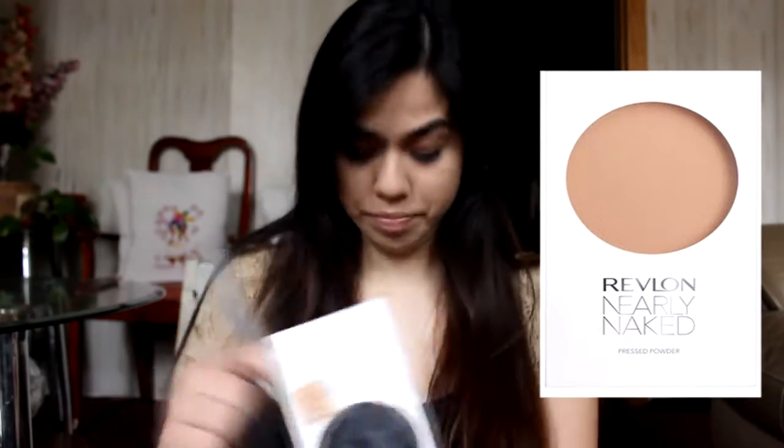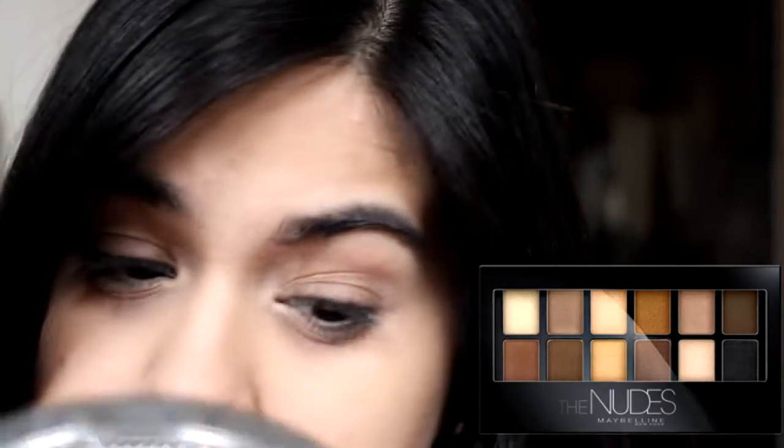For the concealer, I'm going to be using Fit Me Concealer and doing it in a triangle motion and then blending it out with my fingers. This gets rid of my dark circles really well because it has yellow undertones. Then I'm going to set all this with my Revlon Nearly Naked Pressed Powder.